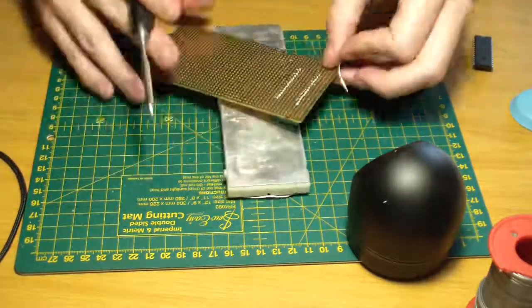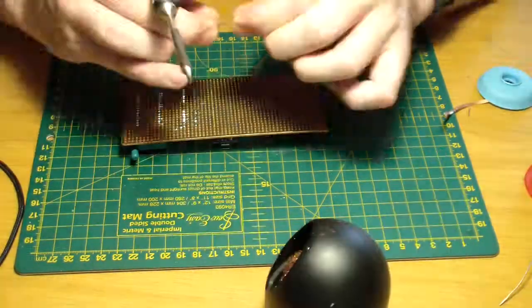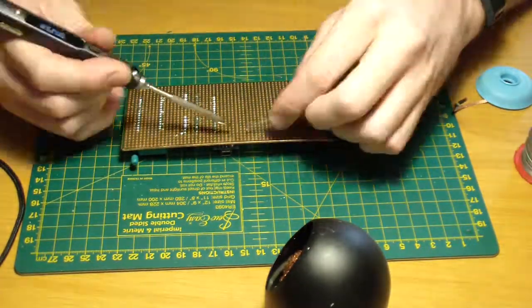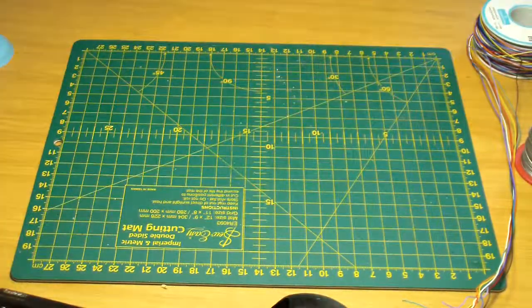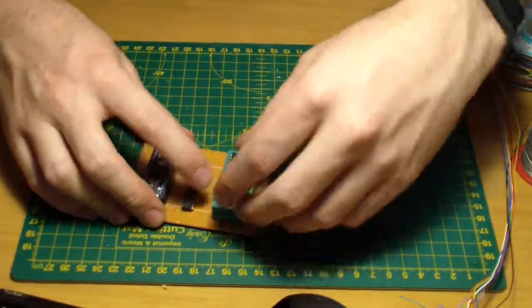Just look at that — so much soldering. This was probably the most fun and easiest part. Look at him go, like he has all the vigor in the world. And here I at least cut out some of those traces to isolate my lanes — and okay, that's what it looked like one day.